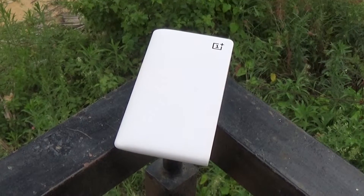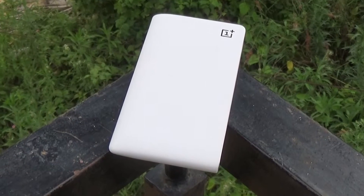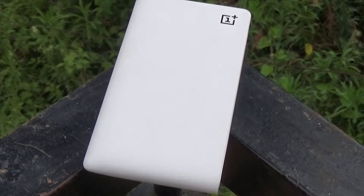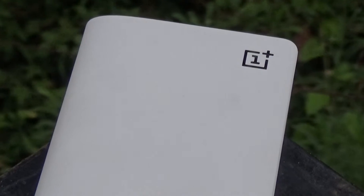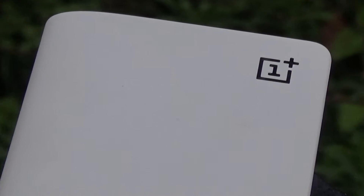A beautiful powerbank. OnePlus powerbank is beautifully designed, slim and lightweight. It's very obvious the OnePlus team has put its heart and effort in making this powerbank stylish and distinguishable in the similar line of their smartphone.